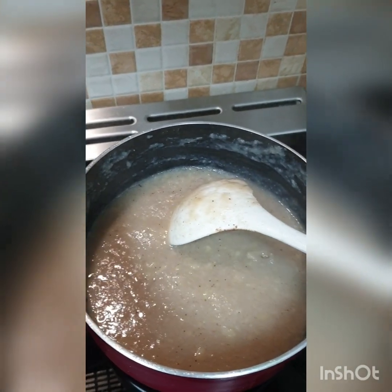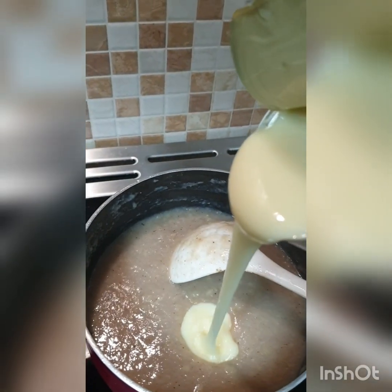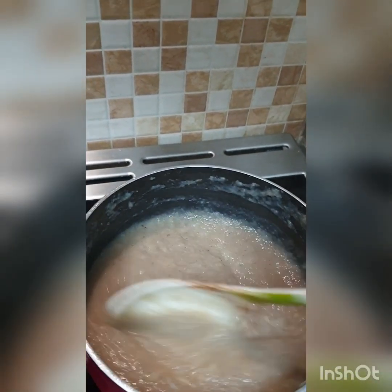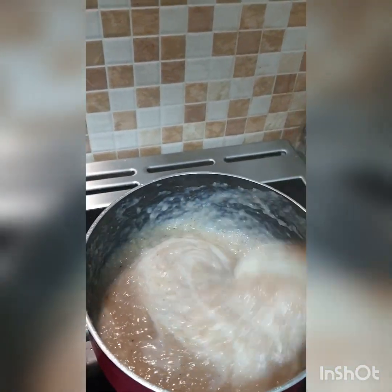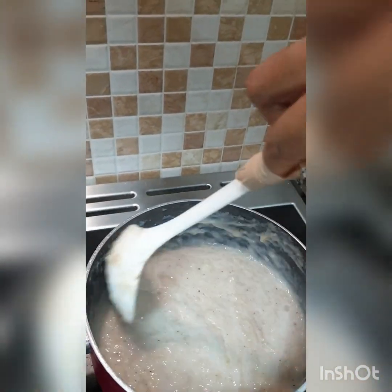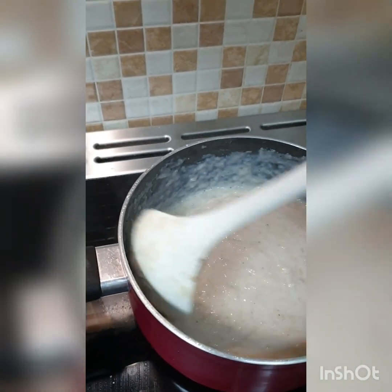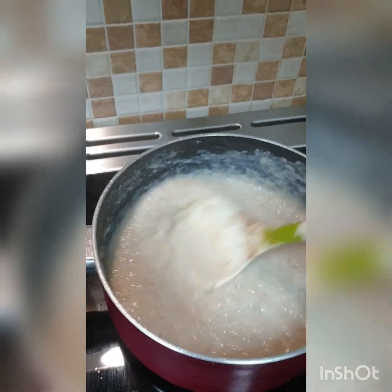Now to sweeten, I'll be adding condensed milk. I haven't used condensed milk in ages, but I'm using it today for my porridge. You can use whatever sweetener you want — cow's milk with a little sugar works too. You can always sweeten to your taste. I think I'm liking the look of it now — yum!